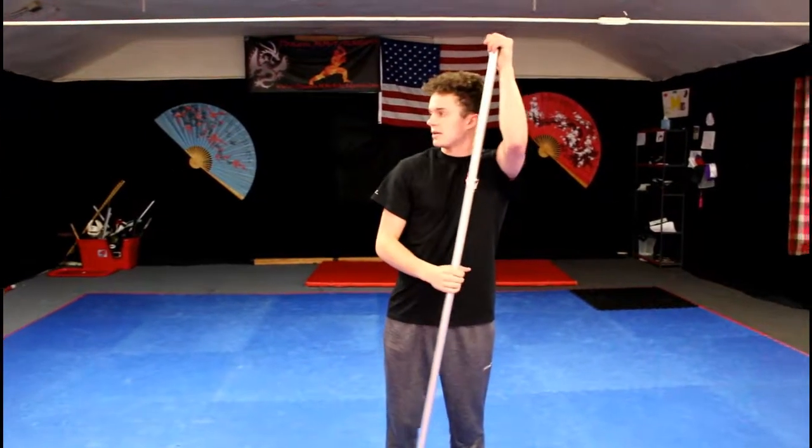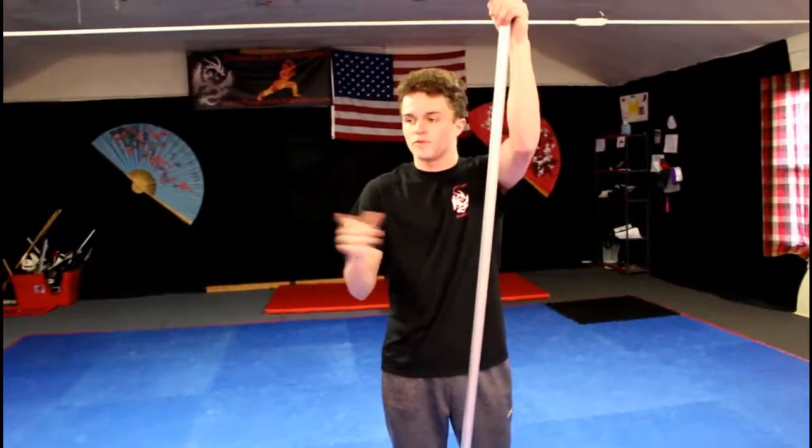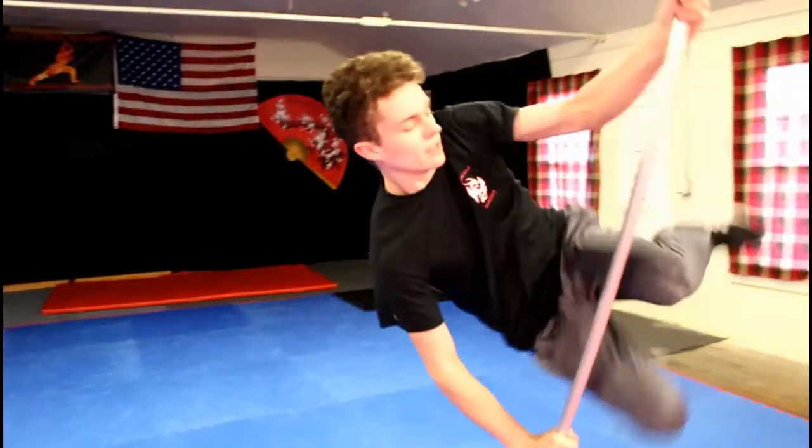Once you can lift yourself up and make it like you're flying on the pole, you want to try to kick out with both feet like chambering and then kick.